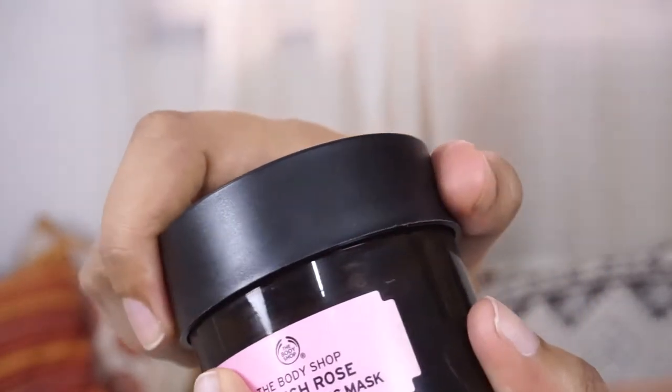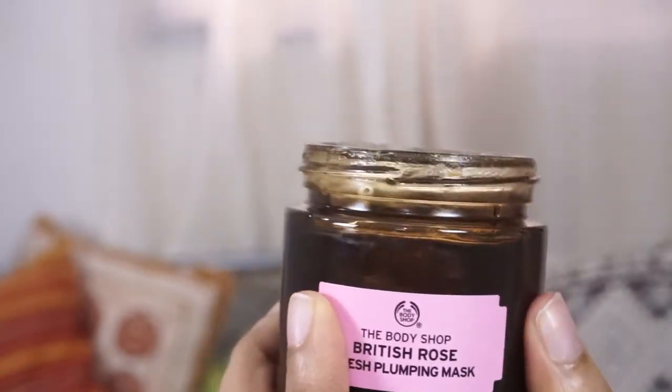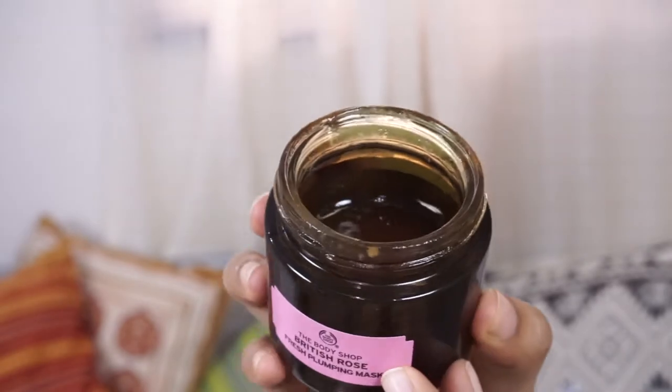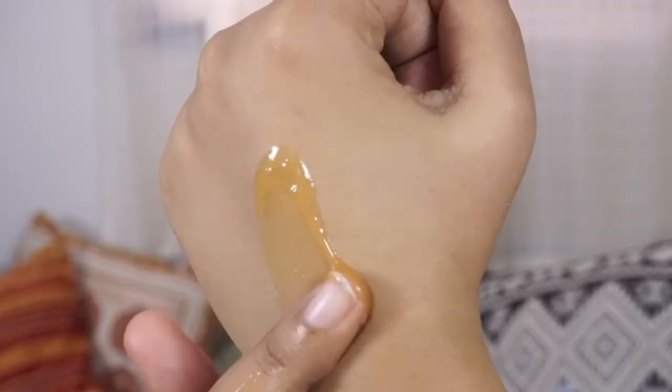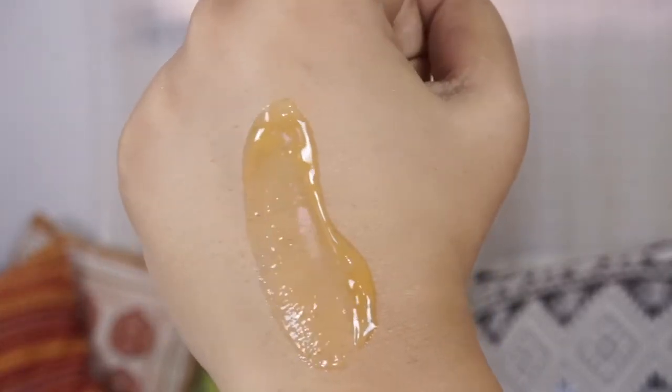The British Rose Fresh Plumping Mask packaging is very nice and it smells so good — like roses. According to the product: inspired by European bathing rituals, this refreshing gel mask is infused with real rose petals, moisturizing rose essences, toning rose oil, and soothing aloe vera, which combine to leave skin plumped with moisture and visibly smooth. Instantly, skin is replenished with moisture and feels ultra smooth, silky, soft, and toned. Facial after facial, a dewy youthful glow is revealed. You can use this two to three times a week or even daily.